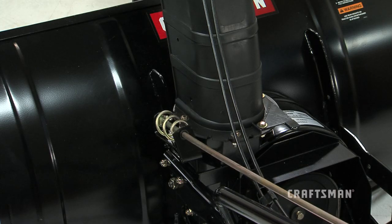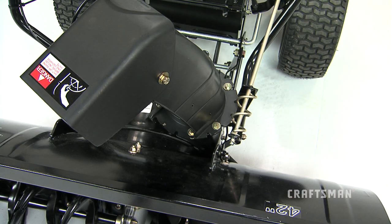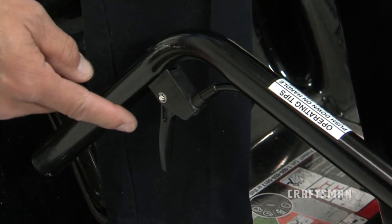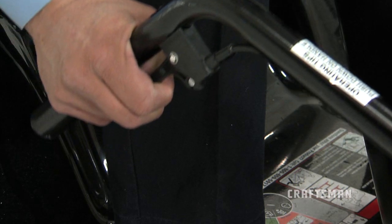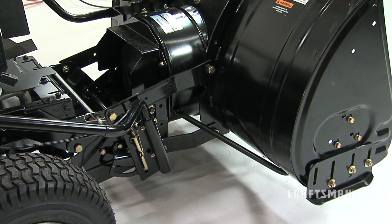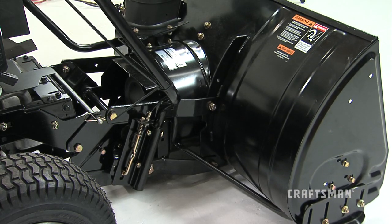Check the discharge chute for proper rotation. Check the operation of the tilt control for the upper chute. Verify that the lift handle will lock into and release from the raised transport position. For more information on this, please refer to the service and adjustment section of the owner's manual.